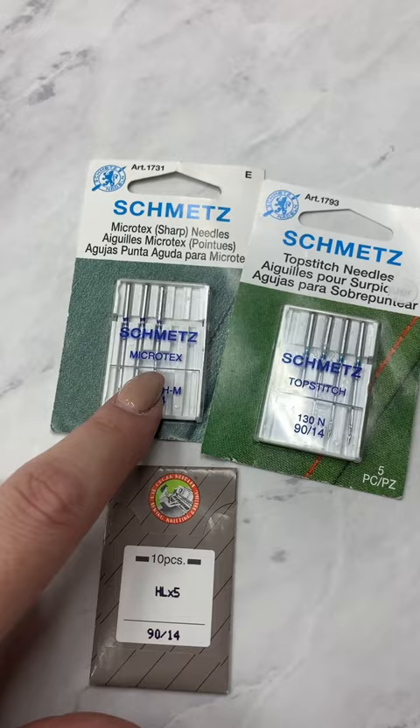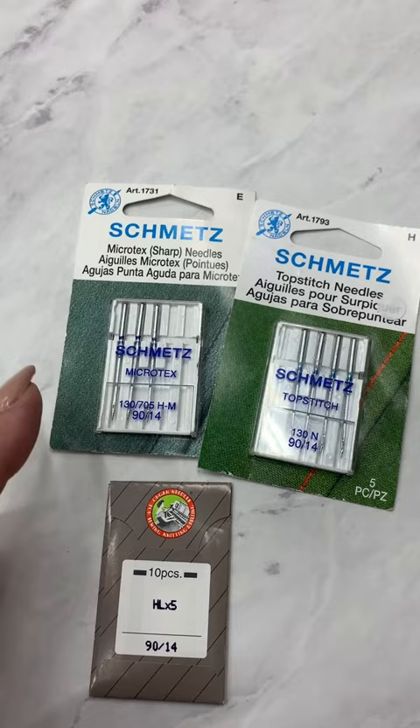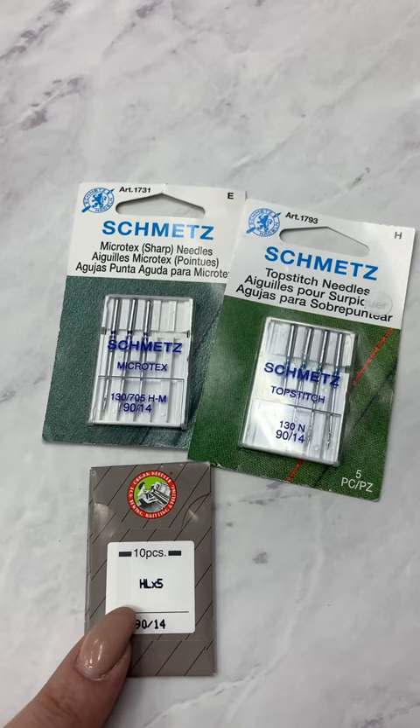A Microtex and a Topstitch are much sharper needles than a Universal, which is really made for anything — it's implied in the name. These are made more for what we do as bag makers. They're great with cork and thick layers. These right here are made to help with deflection because they are a little bit stronger. These are Oregon and those are Schmetz, and I love both of them.